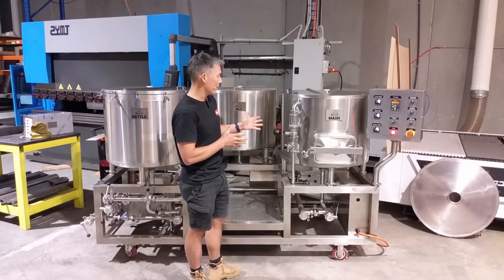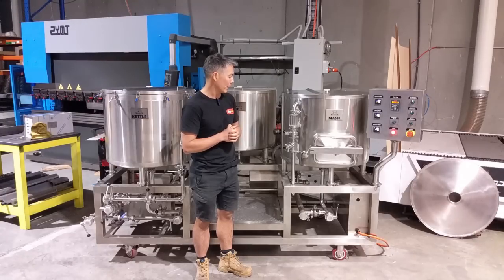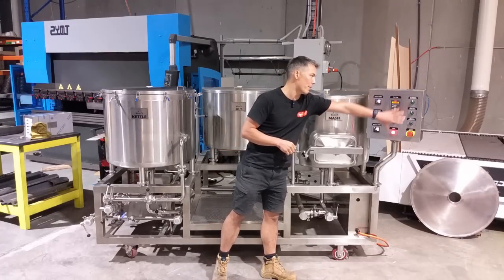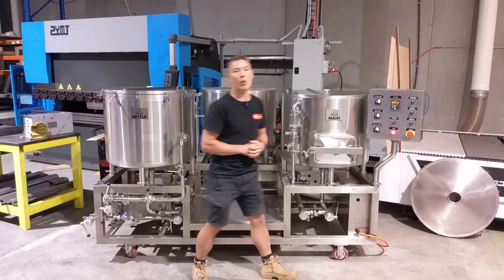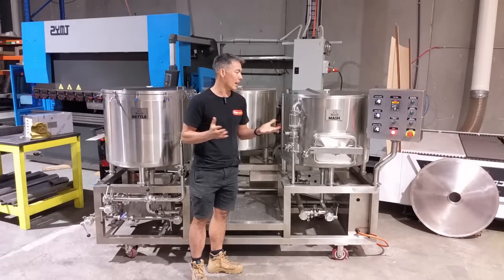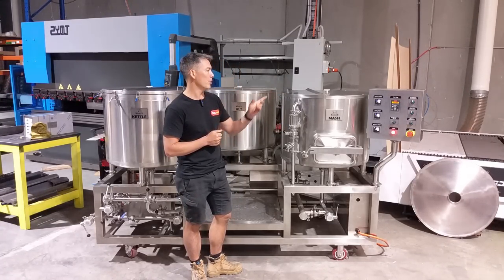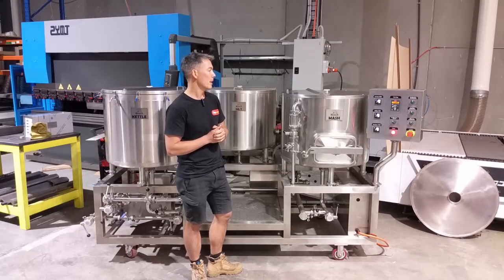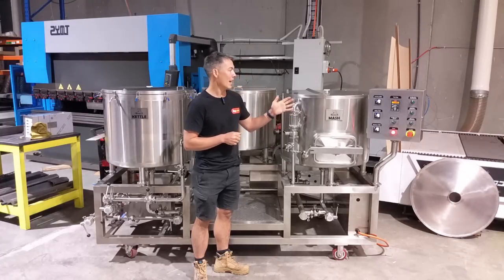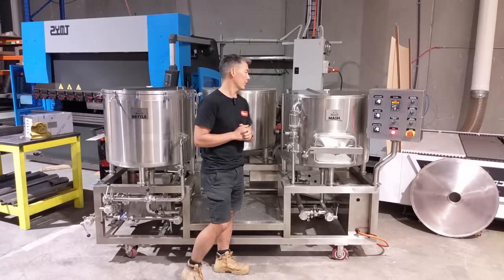The brewery comes as standard without the RIMS, but if you want to do step mashing and stuff like that, the RIMS add-on can be purchased separately and the control panel already has the controls, so the RIMS can be wired in at a later time. This is a two-pump system — one of the pumps is controlled with a VFD, which is really cool. We use the Danfoss VFD on this unit and all of the elements are very low watt density, controlled via the Omron PID controllers.